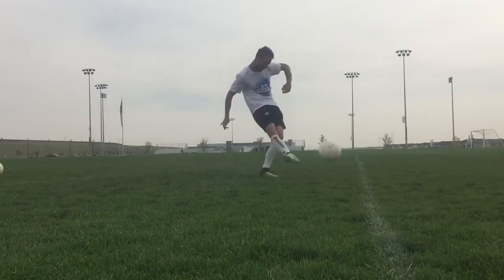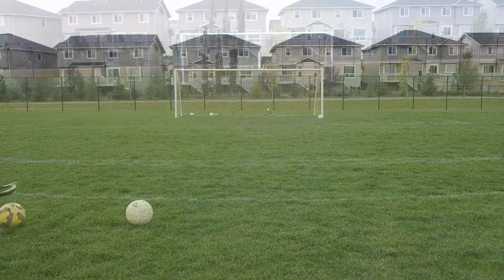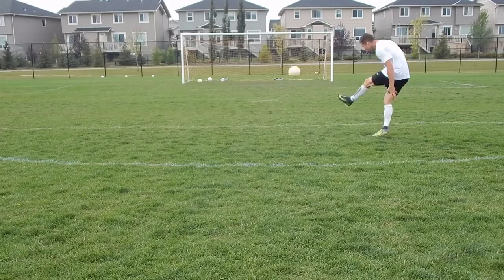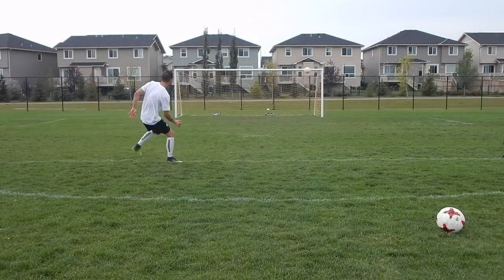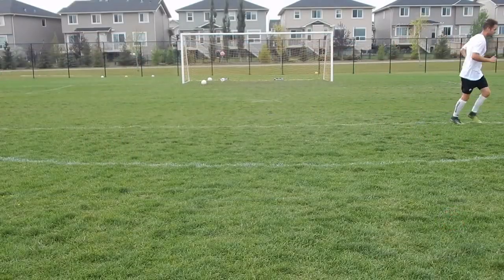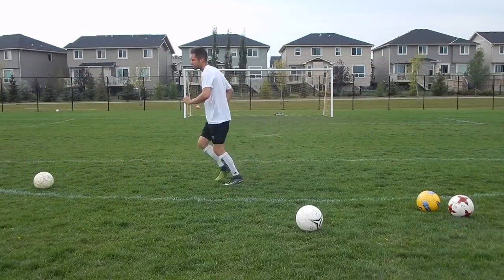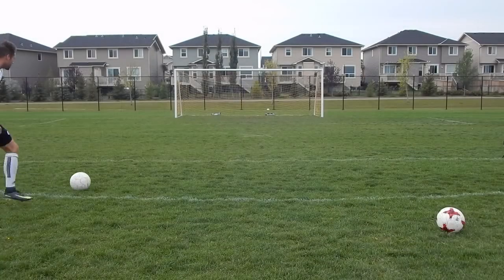With those ideas in mind let's take a closer look at shooting with accuracy. Obviously you should be trying to be accurate even if you're striking a ball with your laces, but personally if I'm trying to pick a spot I will usually use my instep or the inside of my foot. When I'm taking this shot I'm trying to visualize the path the ball is going to take — for example if I'm trying to curl it around the keeper I might start the ball outside of the net and have it curl back at the last second.